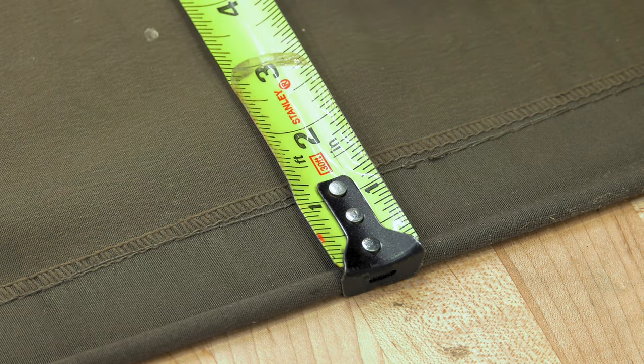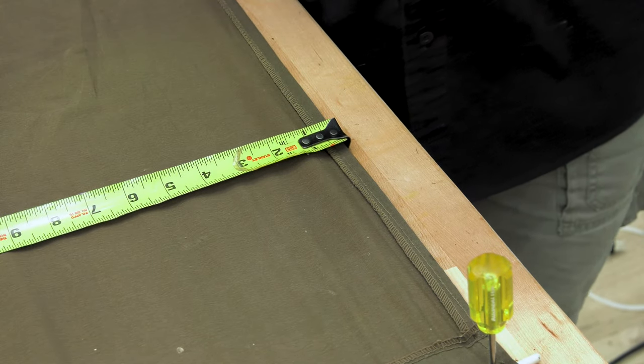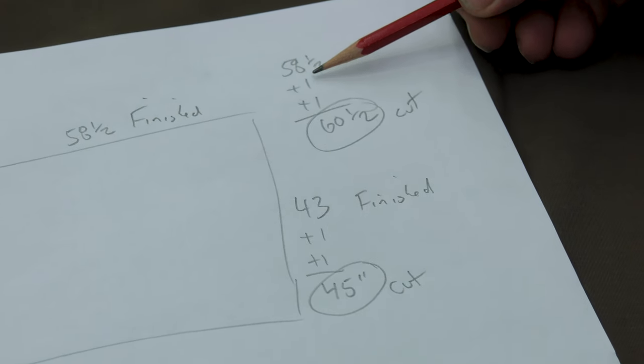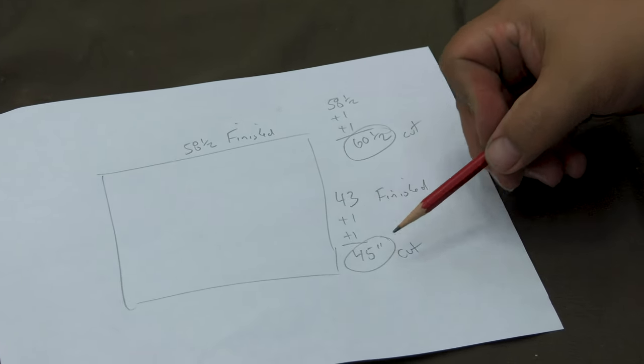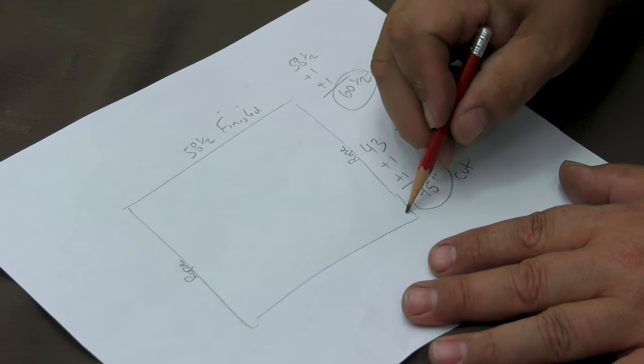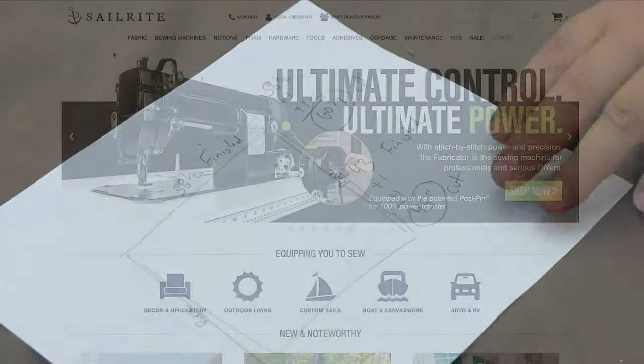Measuring the sleeve for the sling cord, it looks like they made it about an inch and a half. We're going to just go with an inch — that's sufficient. And on the hem on the side, they went about three quarters. We're going to go an inch there as well. So we'll write those measurements down and add 1 inch twice to each measurement for our hem. Our totals are 45 inches by 60.5 inches. The sides that contain the cording have been labeled as rope.